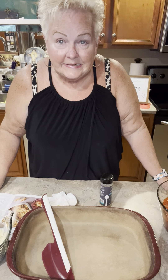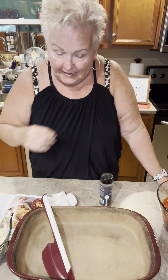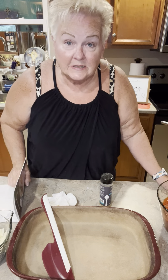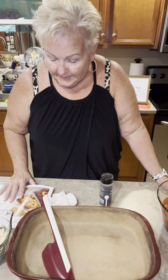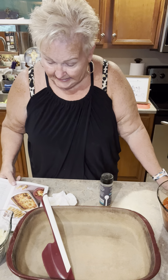Hey there. Hi, it's Linda Cahill coming to you live from my kitchen today. I am getting ready to prepare a fabulous new recipe. I know it's fabulous because I made it yesterday for me and my husband to test it. So I wanted to make it again today for a friend who is in need.